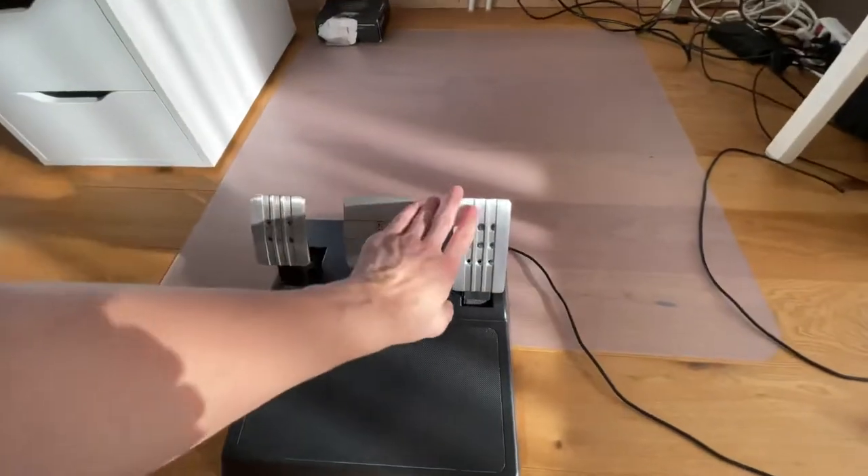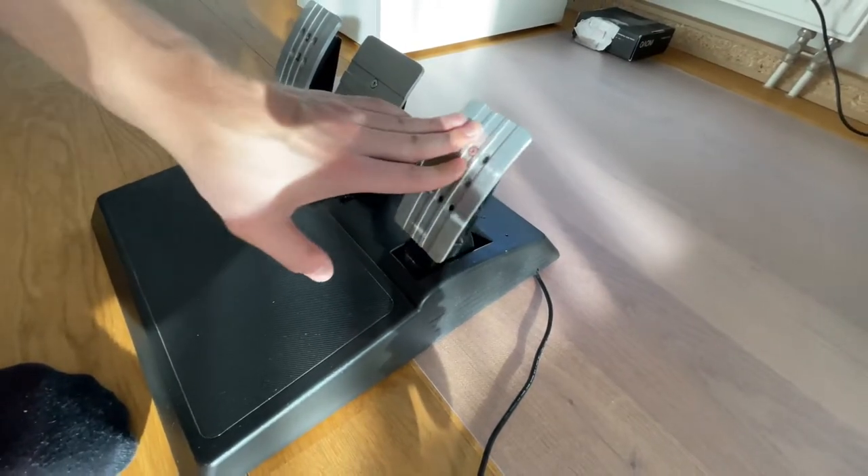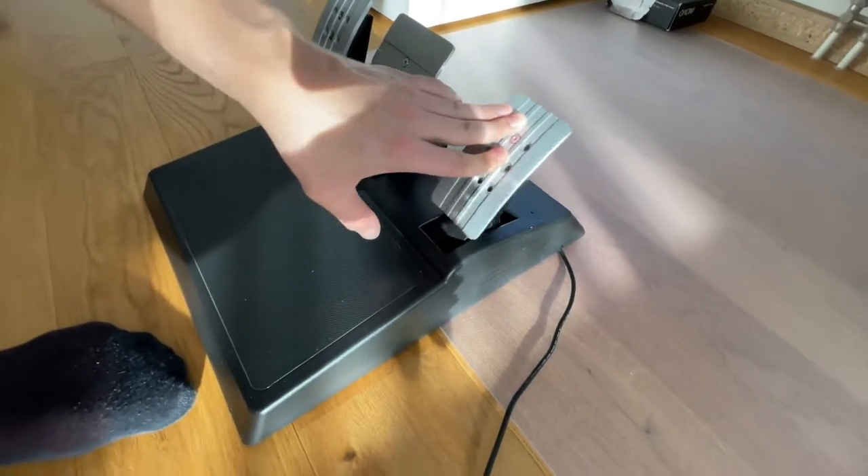Hello everyone, today I'm going to show you how to fix your squeaky Thrustmaster pedals. Here are my pedals, and whenever I press it, it makes that terrible noise. It also disturbs my wife. Today I will show you how to tear this pedal apart — that noise is giving my wife headaches, and personally, since I play with headsets, I barely hear it.